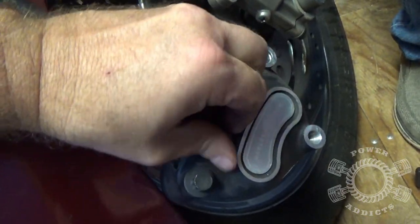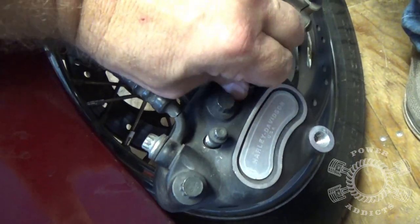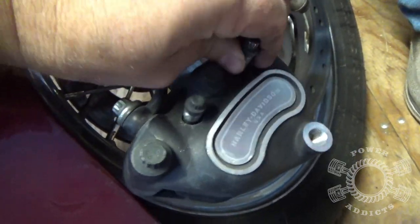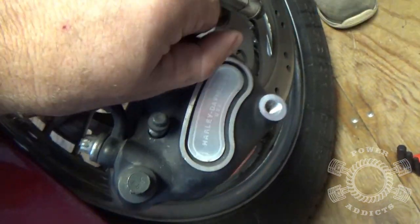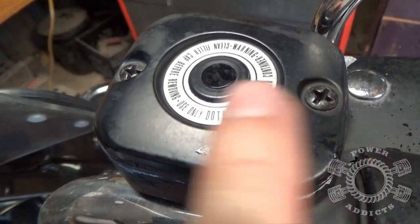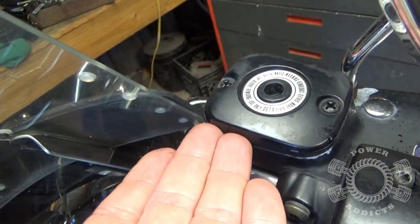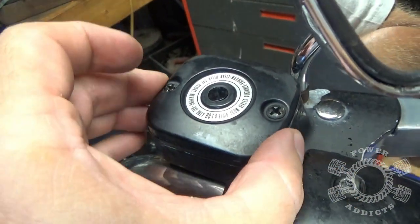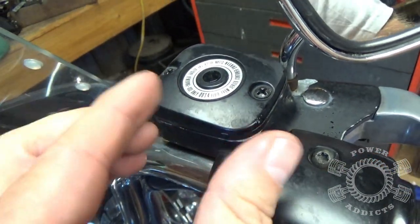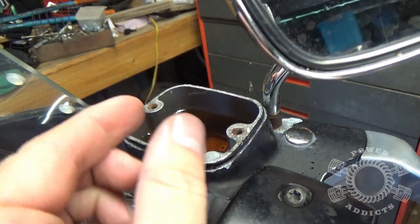On your master cylinder, take a four-way screwdriver and loosen those screws up, then take that cap off. Whenever you press your caliper pistons back in, the fluid is going to rise back up in the master cylinder. Since this is a sealed system, you want to take these screws out and remove the cap to allow air in — it makes it much easier to push those pistons in.